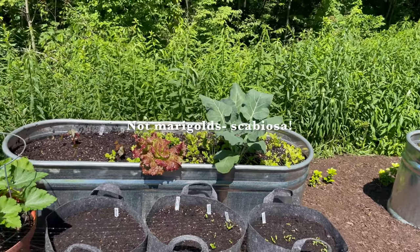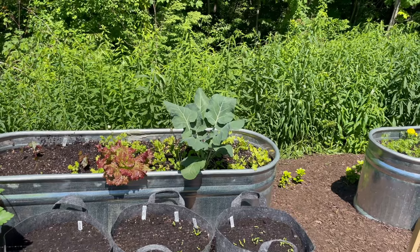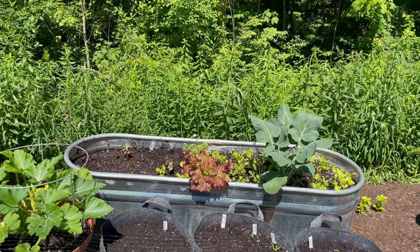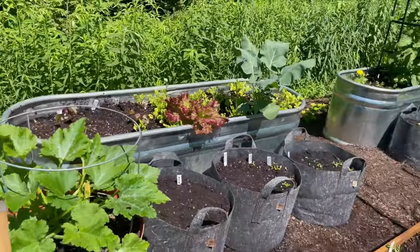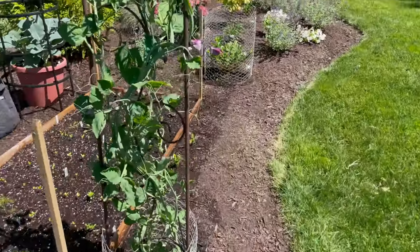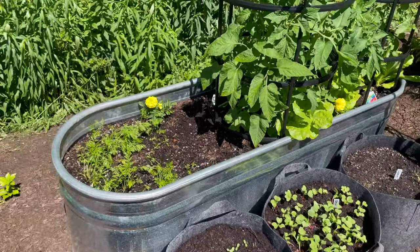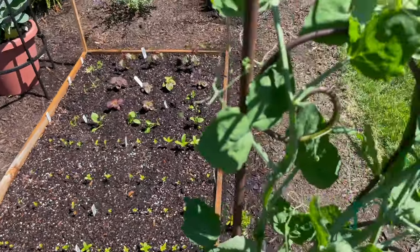I'm going to pull the ranunculus and put in the Mahogany Splendor hibiscus and some more seeds. Over here I've got tomatoes and broccoli, radishes, scabiosas, carrots, and some coleus and more flowers. And there's sweet pea — lathyrus — I'll put it on the screen. But again they ate the bottom of that, so I'm not sure how long it's going to last.